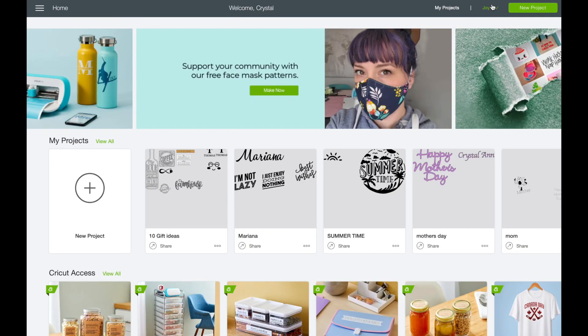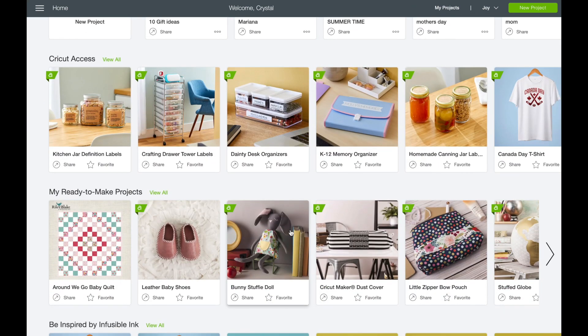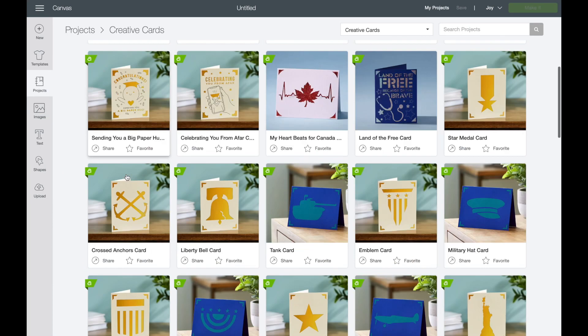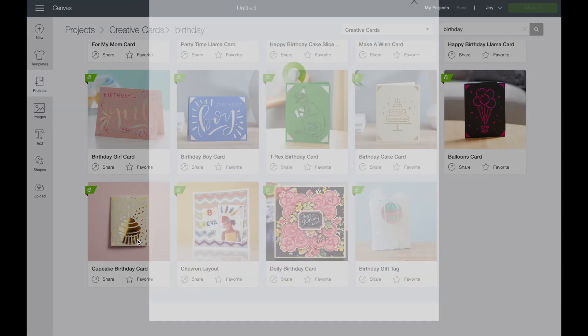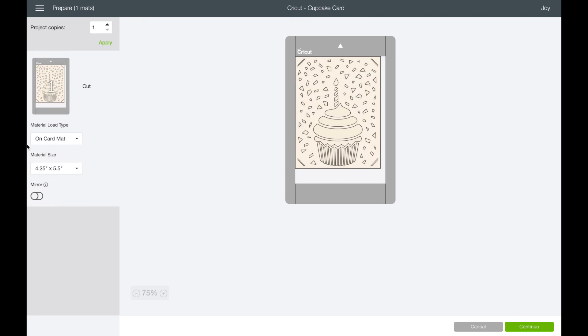I wanted to point out really quickly: up here at the top when you're in Cricut Design Space, you can switch from the Joy, the Maker, and the Explore family. On the Joy, it'll bring up some projects that are already ready to go. I'm just going to swoop down here where it says Creative Cards — you could also find these in Images. I'll click View All, and I can scroll through or search. I'm going to type in 'Birthday.' It's going to pop several up. This is the one we're working on today — just click on it and hit Make It. It'll be completely ready to go. It's going to tell you to use the card mat, and you just hit Continue and go through all the steps.